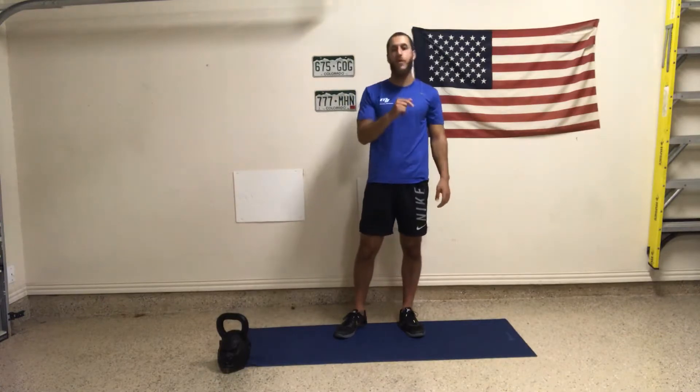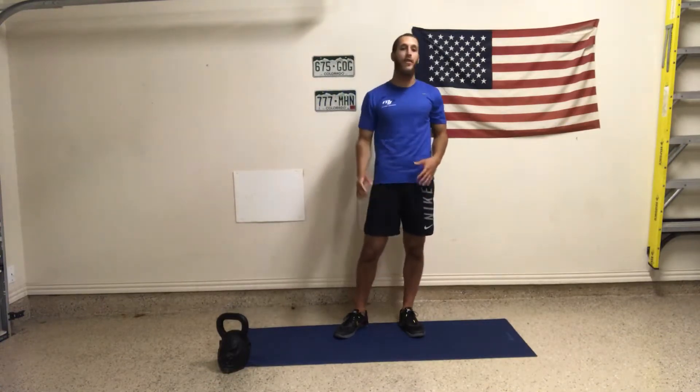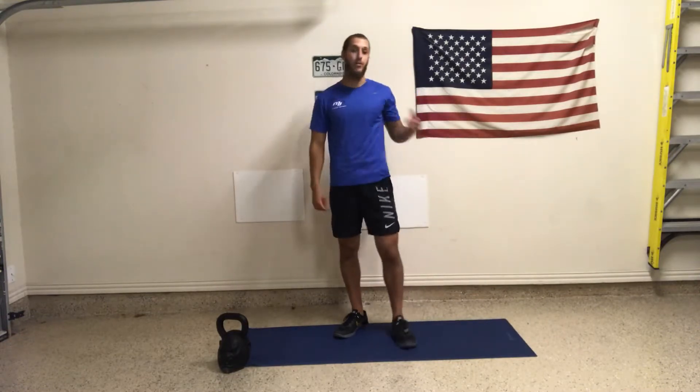First two — forward lunges — is going to be 45 seconds alternating, and then 45 seconds on the wall sit as well. And then we're going to end with repetitions on the supine windshield wiper.